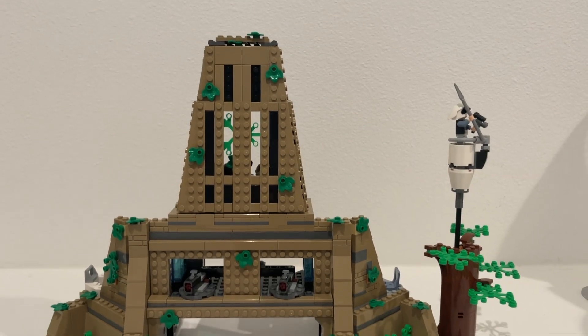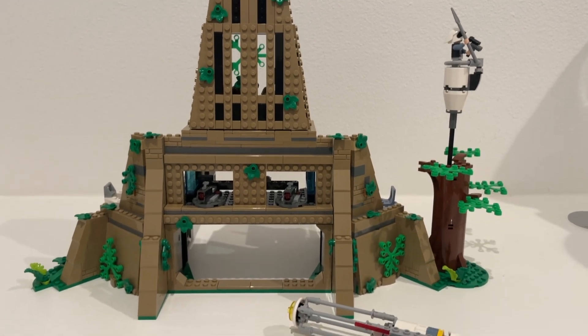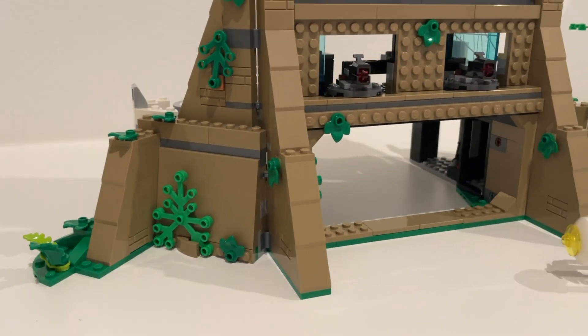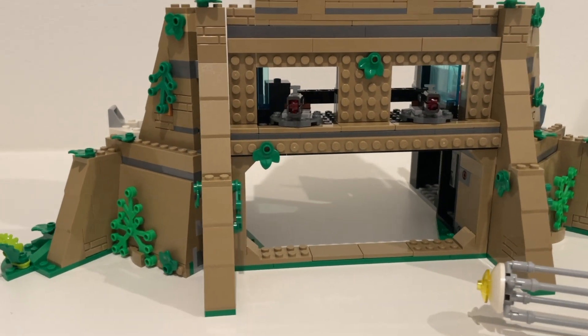Prior to building it, I did think that it just kind of looked like the shell of what Yavin is, and looking at it more now — building it and then seeing it in person — I think that much less than I did just based on those images. It was especially in building this set that I realized that this is what embodies a classic LEGO Star Wars set.